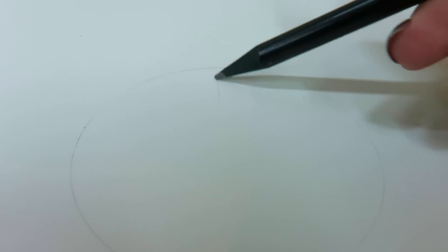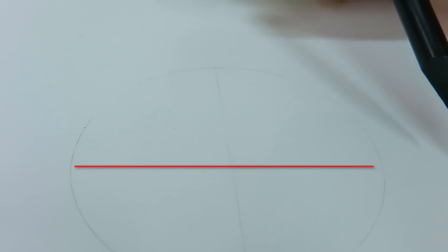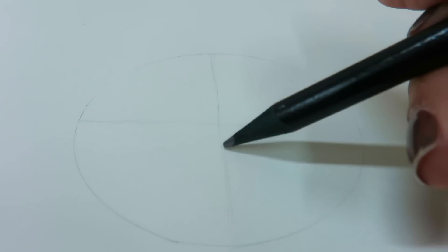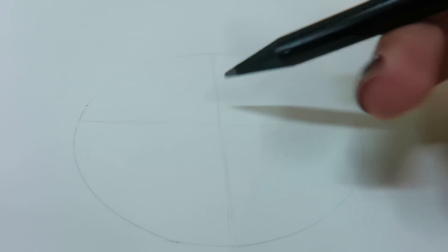Are you done with the circle? Now divide the circle into four parts. Right in the center, draw a vertical line — that's two parts — and then draw a horizontal line to make it four parts. Now, just below your horizontal line, draw an oval. That would be Mickey's nose.